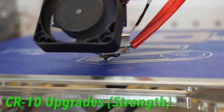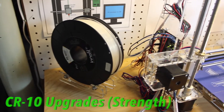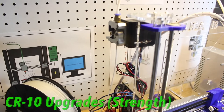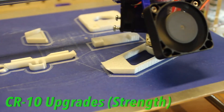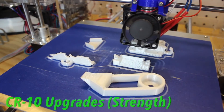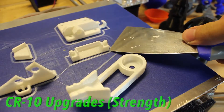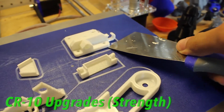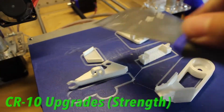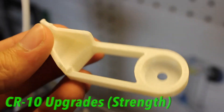Now I'll show you some of the test prints with this material. The first one, I tried to do a strong and practical functional print. I'm getting a new 3D printer, the Creality CR10, and I wanted to print some upgrades for it. So I printed with the strong settings, and the parts were very stiff and strong, and the finish looked really good as well. All the little parts and pieces and the shells printed nice and smooth, and everything was intact.